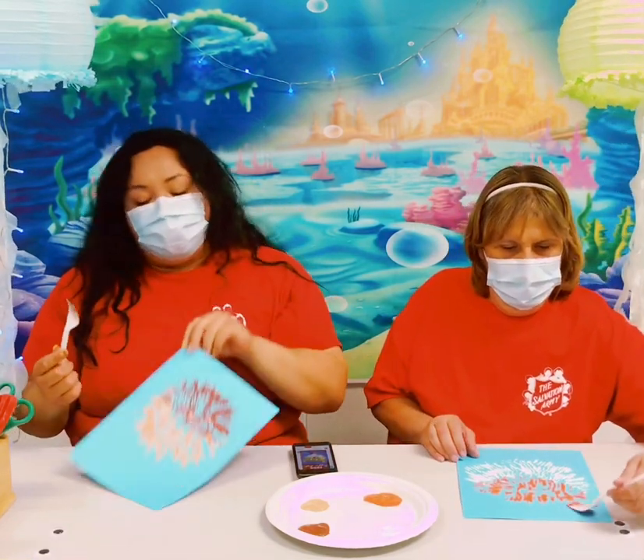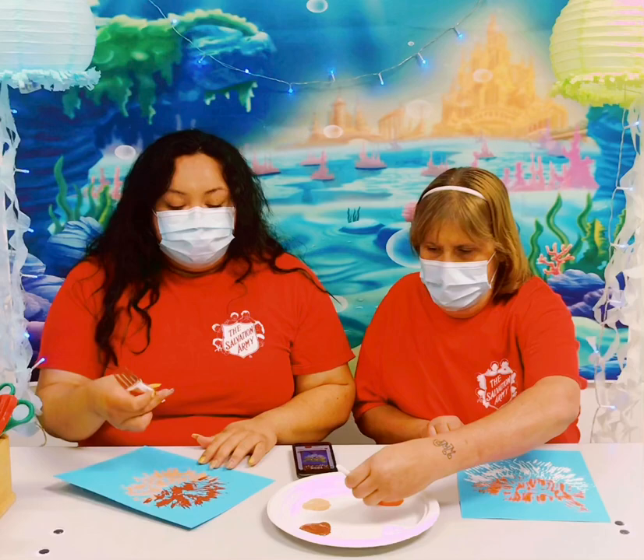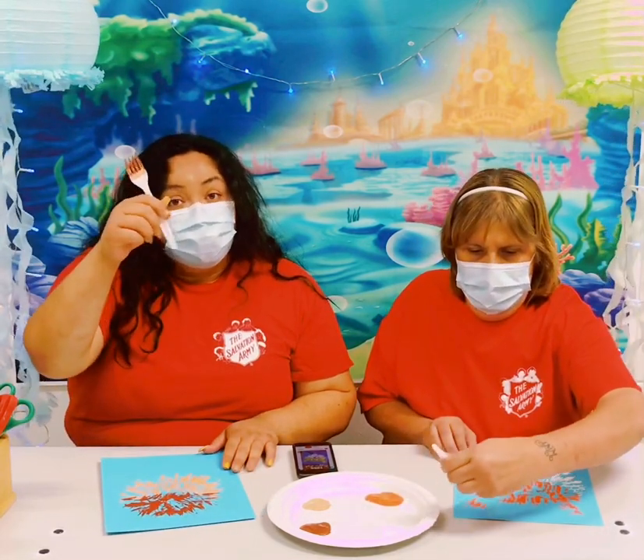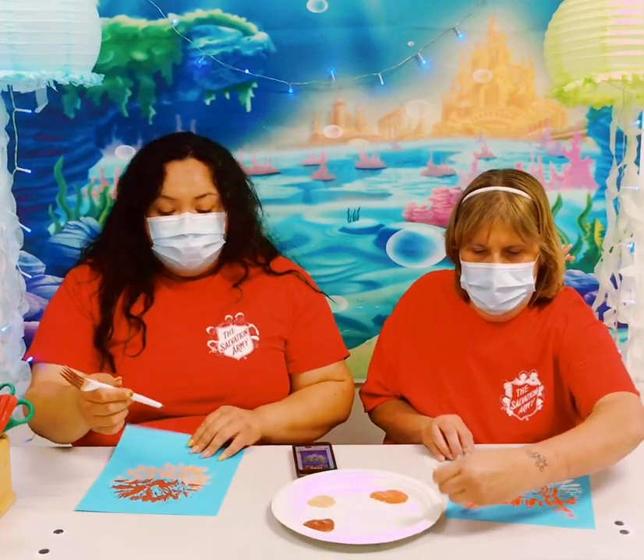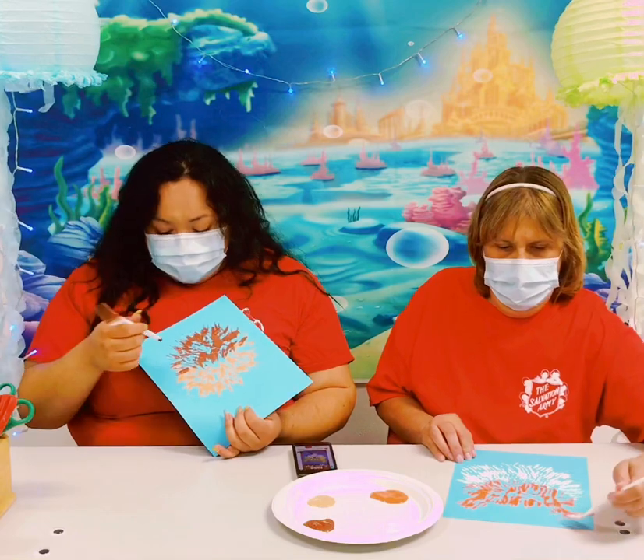You could add more or less however you like. The next part is going to be a little interesting. I'm going to add fins but I'm going to kind of paint them on with the bottom of my fork using the darker color. And it's going to be upside-down little triangles.